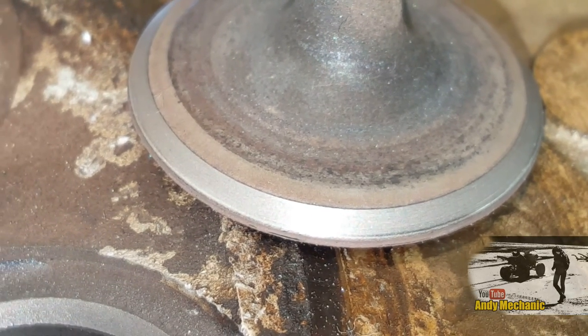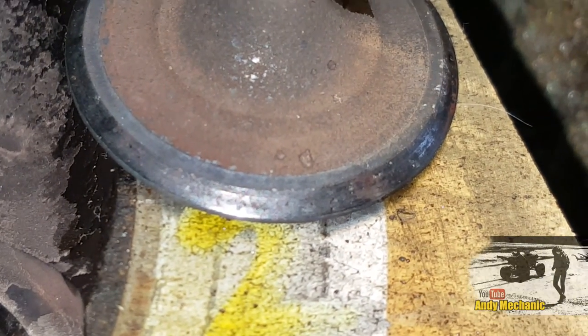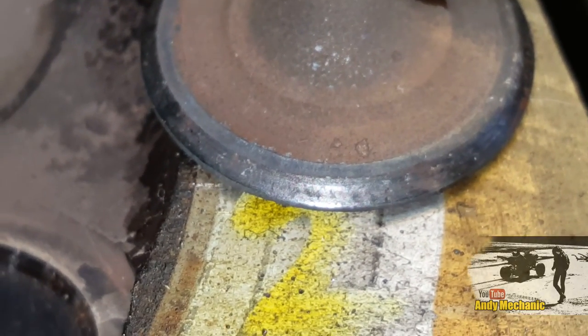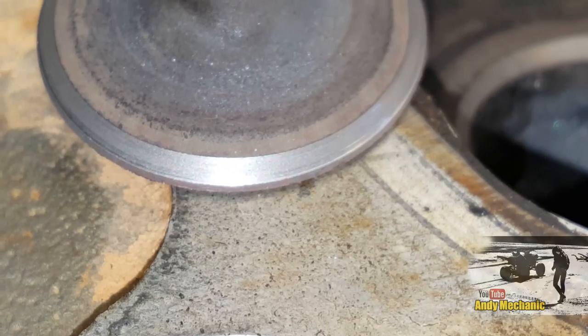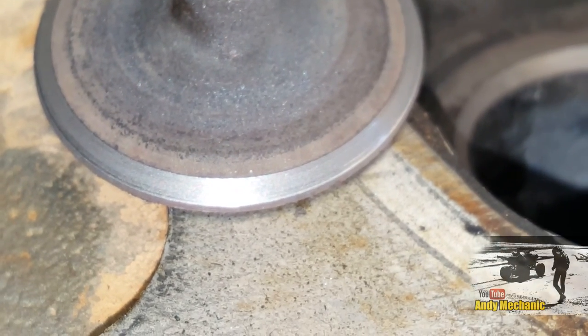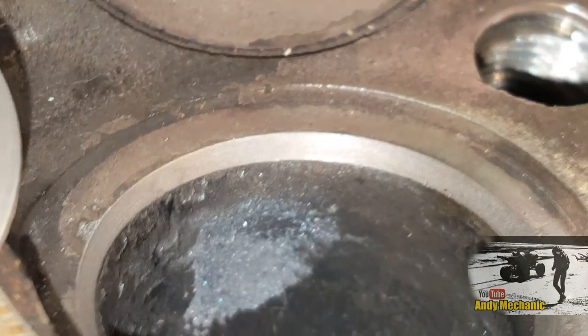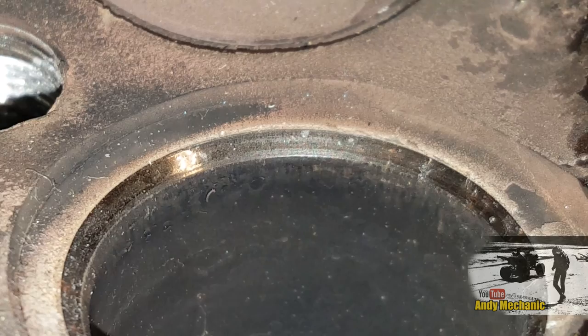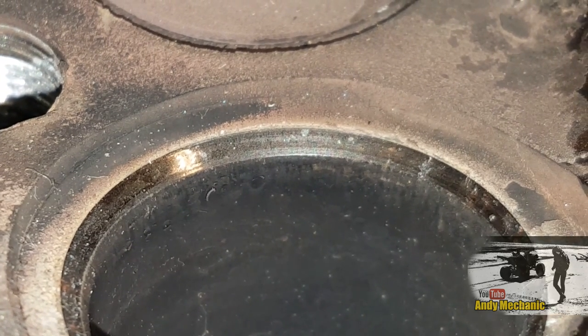Let's get an old valve and compare one to the other. That's the condition of the valve before we ground it — you can see there are pits in the surface where it's damaged. Then we go across to the new valve, the one that we've ground, and you can see the difference — much smoother. That'll give us a really good seal. And the same goes for the valve seat: nice and smooth, all the pitting's gone. The old valve seat, by contrast, has pitting, it's glazed, shiny and black with carbon deposits in the metal.